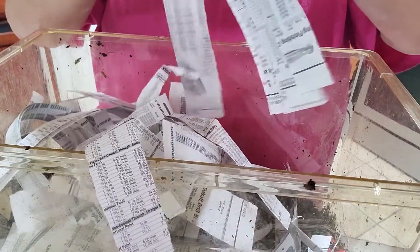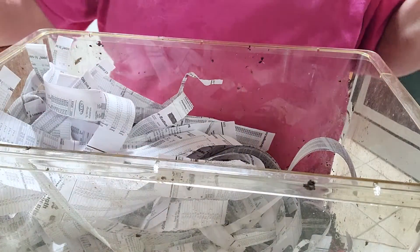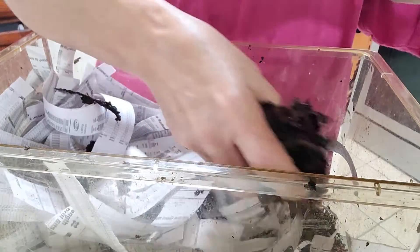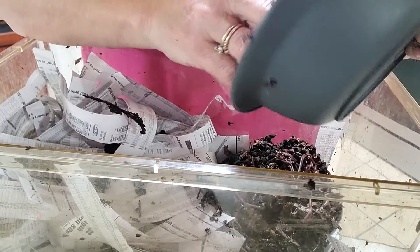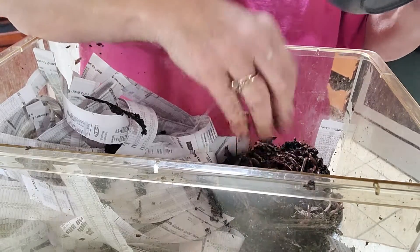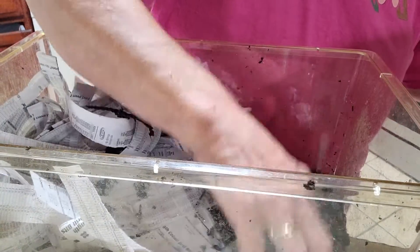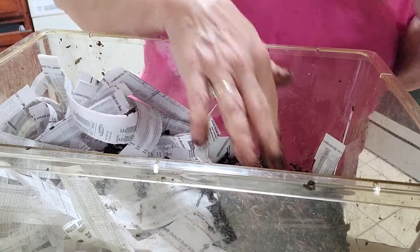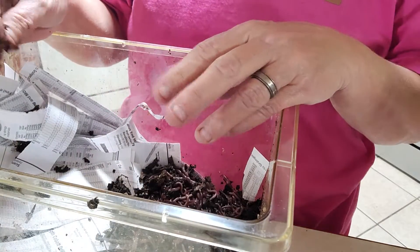That's what it looks like, and then we're going to put the dry paper right over the top of that. I've got my pound of red wigglers right here, and I'm going to drop them in this other corner. Once the red wigglers are in there, the light in my kitchen right now is going to drive them down into the bedding.